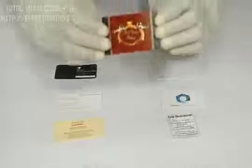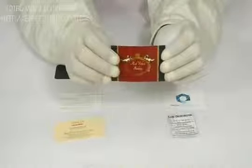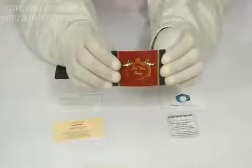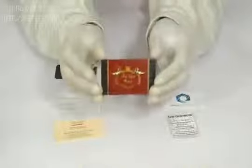You can go with foiling, embossing, raised ink effect, or UV spotting effect. Full color printing on both sides is available. We can laminate it either with gloss to give your cards a shiny look.